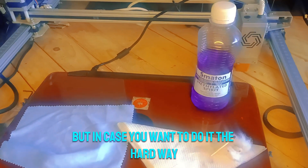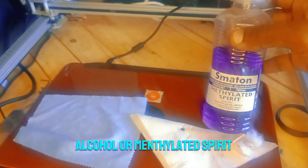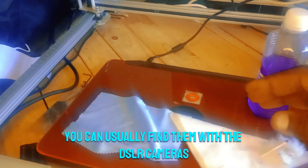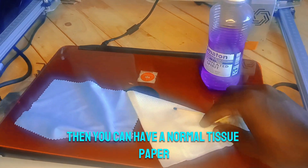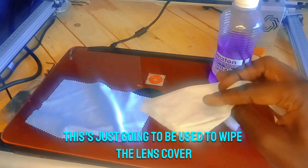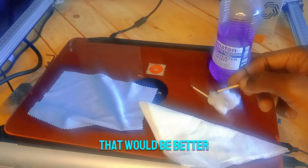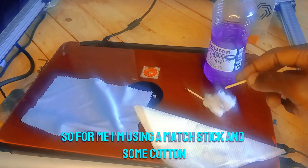If you want to do it the hard way, you're going to need isopropyl alcohol or mentholated spirit. Then you'll need a lint-free cloth — these can usually be found with DSLR cameras. You can also have a normal tissue paper, which is just going to be used to wipe the lens cover. Here I have two matchsticks, but if you have a Q-tip or an earbud that would be better. For me I'm using a matchstick and some cotton.